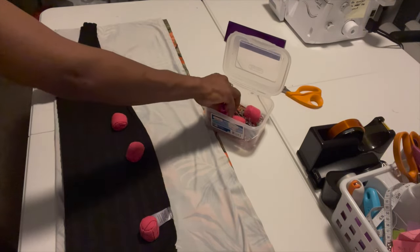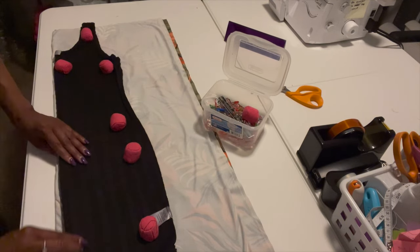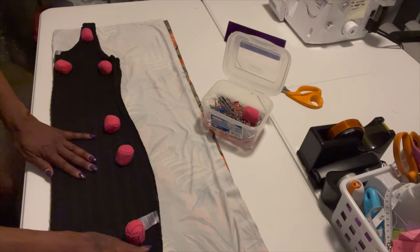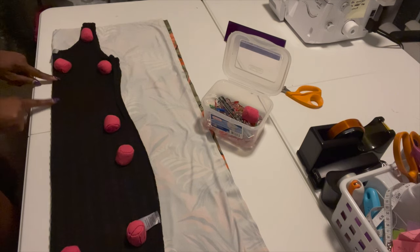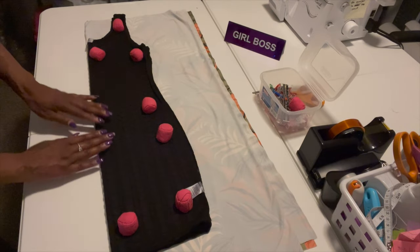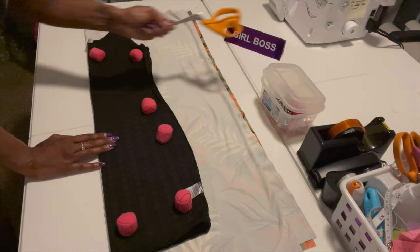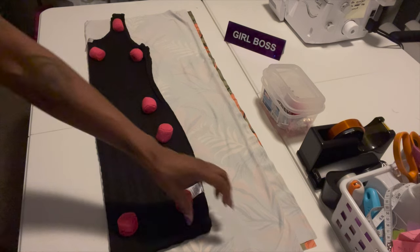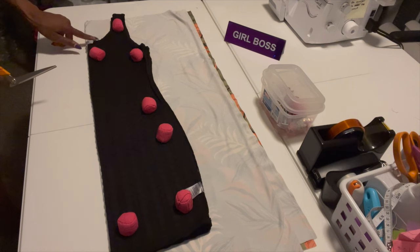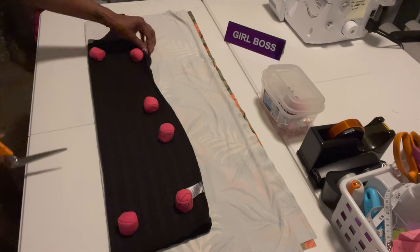You can find my scissors and everything in my Amazon store — check it out. Make sure you fold your dress and make sure you have the crease of the fabric on the fold of the dress. Now I'm going to start cutting from the top, adding about a half inch seam allowance at the top. I don't have to worry about the sides since the dress is turned inside out. I'm going to cut it now.